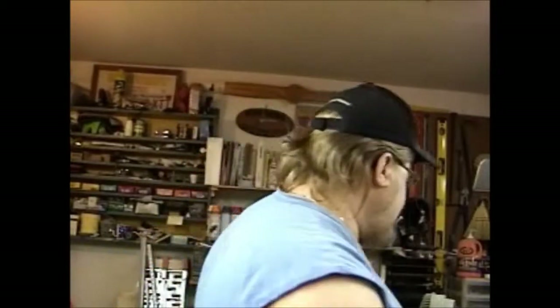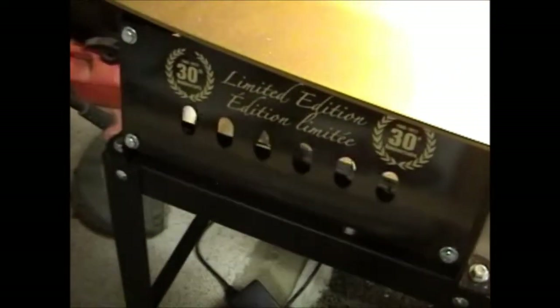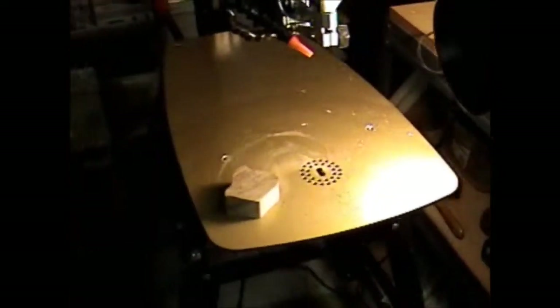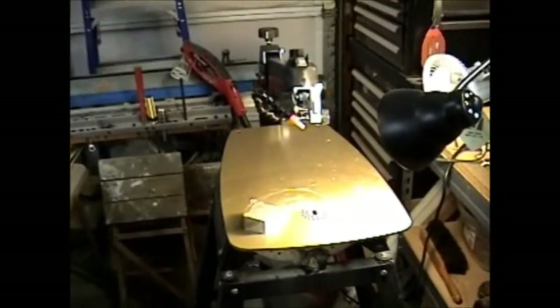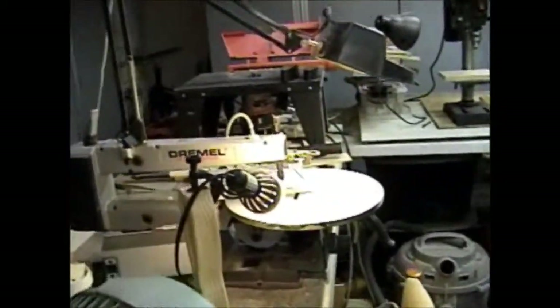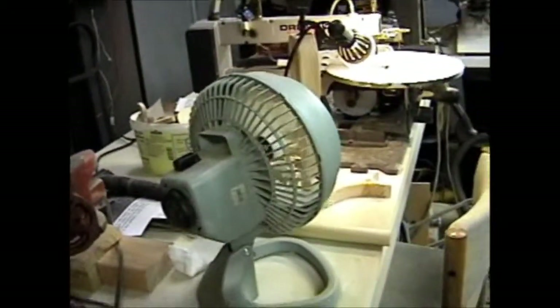You guys have not seen the new toy that my father has — and this has taken forever to finally get in stock — it's his new Excalibur scroll saw. A limited 30th edition Excalibur. I'm not touching this thing. This is his baby and I'm not going to mess with it at all. I'm going to let him have it. I still have the old Dremel — this old Dremel 2-speed is the same scroll saw that I cut out everything you've seen on my videos. So I'm going to just keep working with what I know.